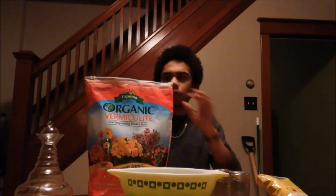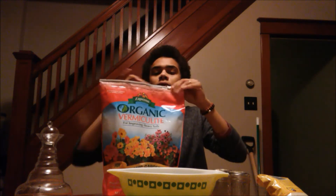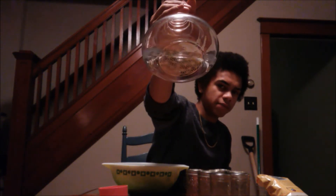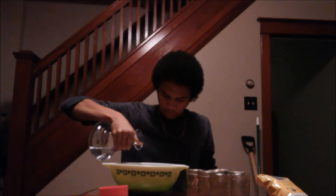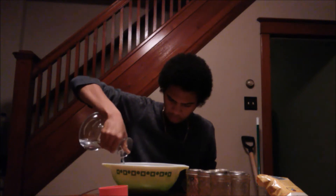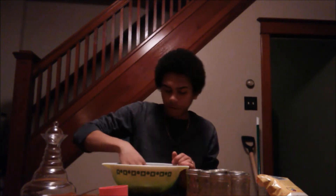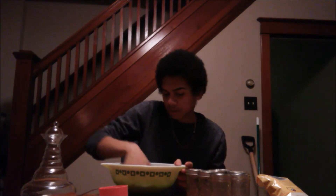For this recipe we're going to start out with two cups of dry vermiculite in our bowl. Alright, we have two cups of dry vermiculite in our bowl. Now we're going to add one cup of water. Just mix it around so everything gets nice and saturated.